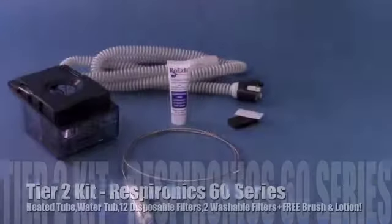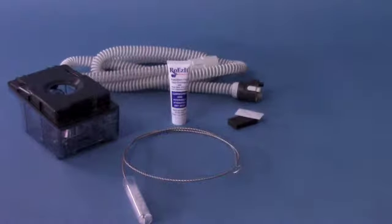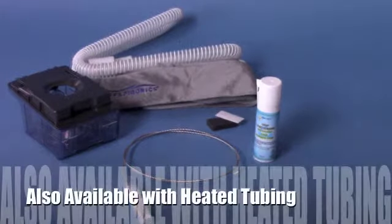The System 1 humidification system has three levels of humidity that allow you to choose your perfect setting. The optional heated tubing has five different temperature levels, from 4 degrees to 16 degrees, delivering the most consistent temperature from your tube to mask.